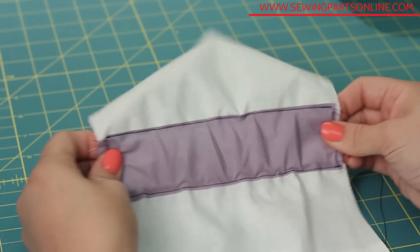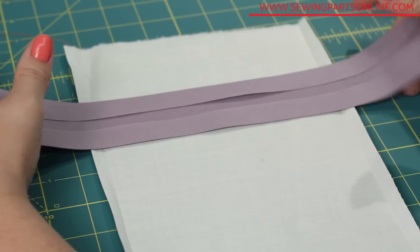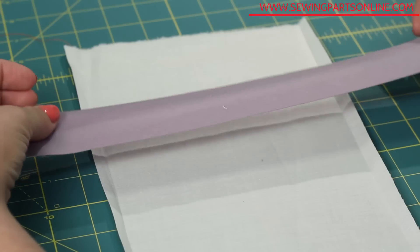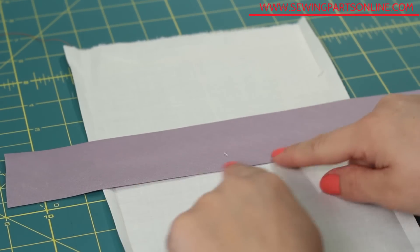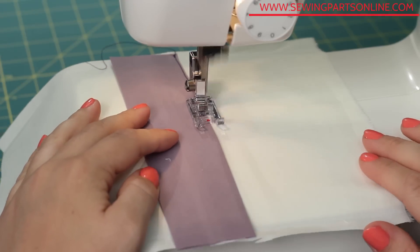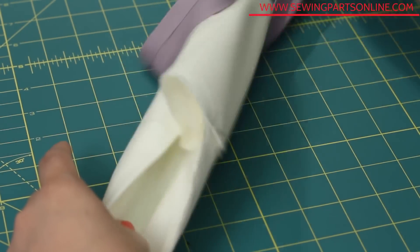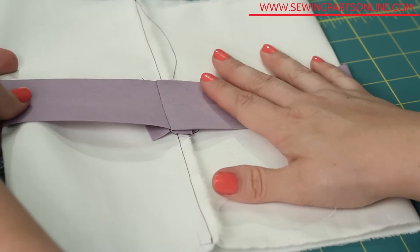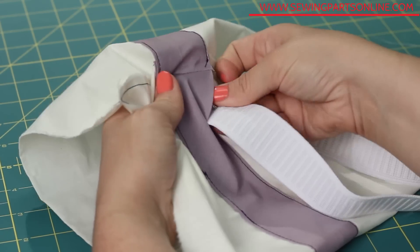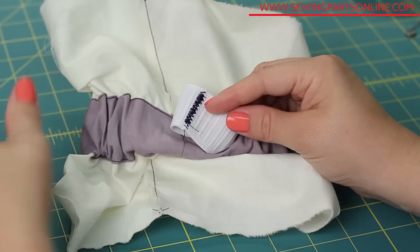A tunnel or channel is very similar to a casing but is created with a completely separate piece of fabric or some kind of tape, like this folded binding tape. Channels are great for inserting elastic into the middle of a garment, like to cinch the waist of a dress or romper. Place the wrong side of the binding or fabric on the wrong side of your garment fabric and sew down along the sides. If doing a circular channel, connect the two ends of the tape or fabric channel before inserting the elastic. Then repeat the same steps as the circular casing: leave an opening, thread the elastic through with a safety pin, sew the elastic together, and close the opening.